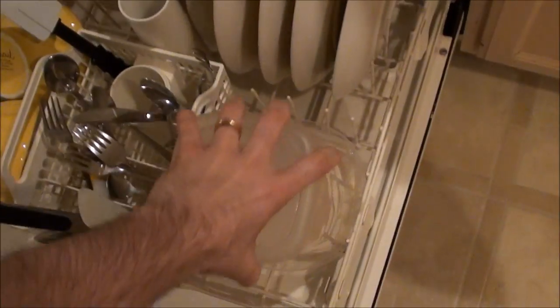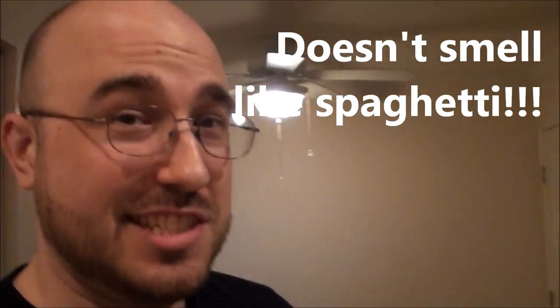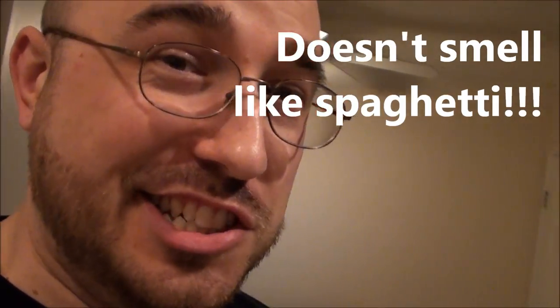Look! All the dishes are spotless. The plates have no spaghetti sauce, neither do the bowls. The spatula looks white, not orange. And the big plastic container doesn't smell at all like spaghetti sauce.